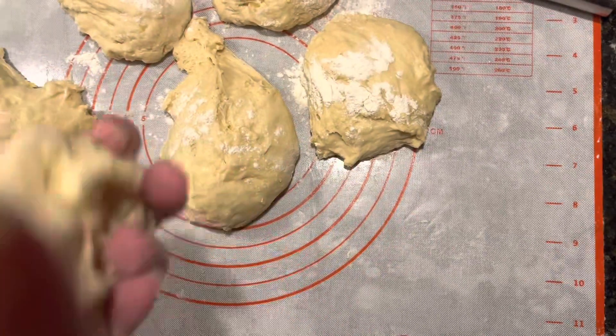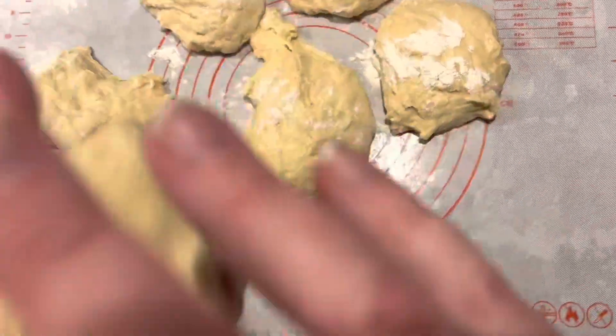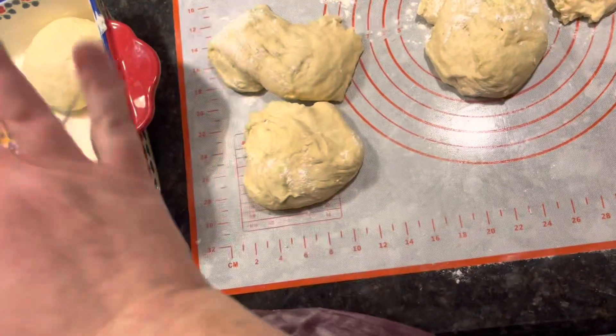You just take them and tuck them under into a ball. These are very sticky, so I'll roll all these into a ball and we will be right back.